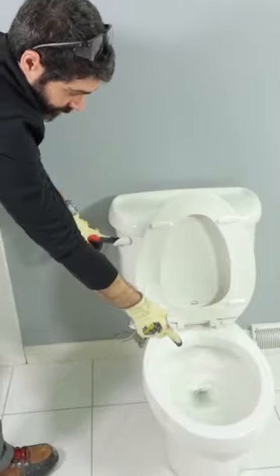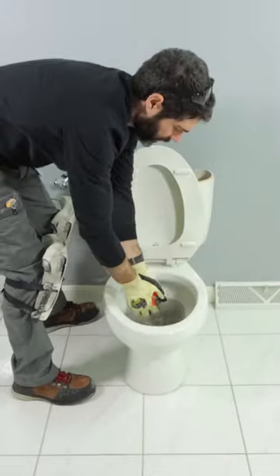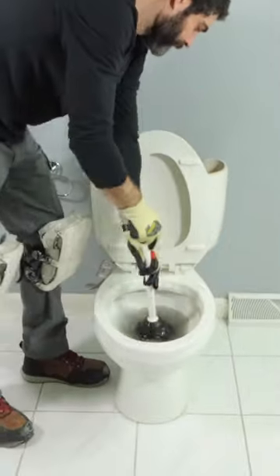Here's an easy way to remove a toilet. I turn the water off with the shutoff, flush the toilet, remove the excess water from the tank with a sponge, and plunge that through the trap.